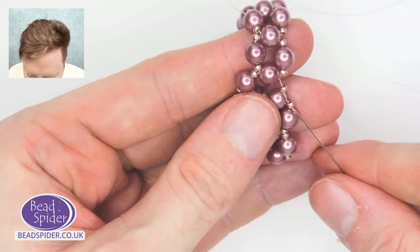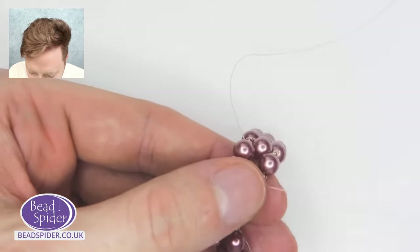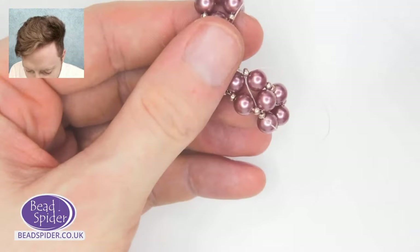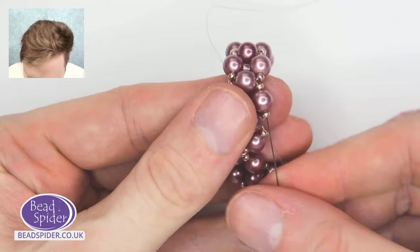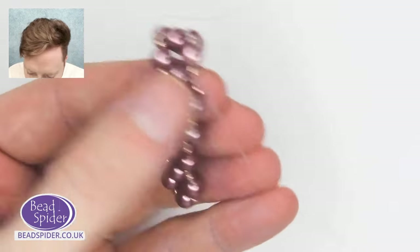Through this seed bead, through this seed bead, through here — pull it all the way through. Don't get your thread caught. Pull that through and everything will just firm up and look really good, ready to be embellished.